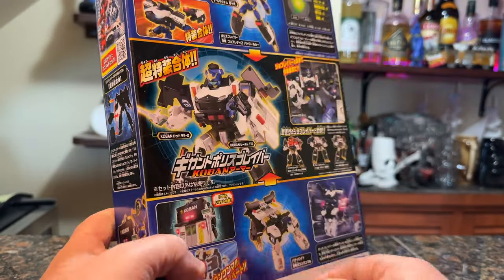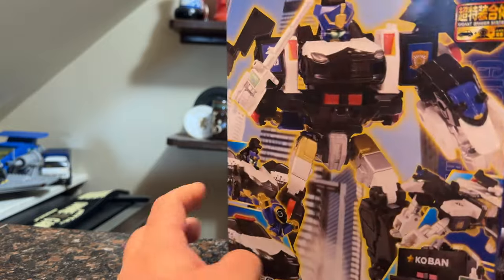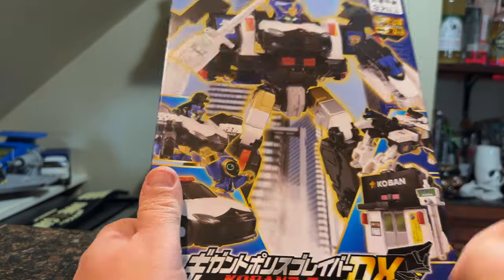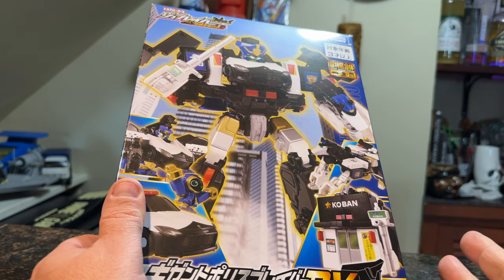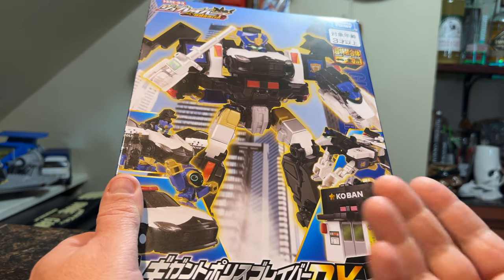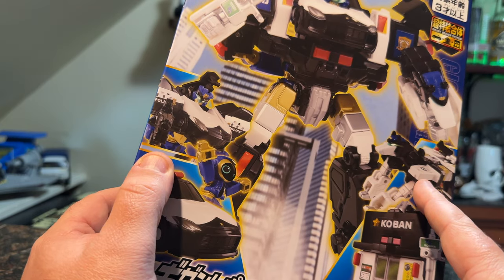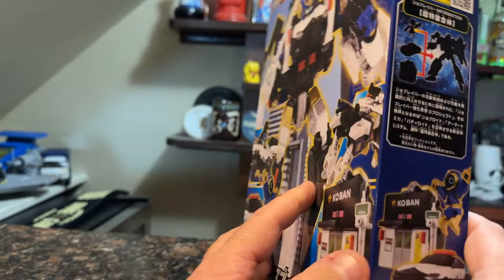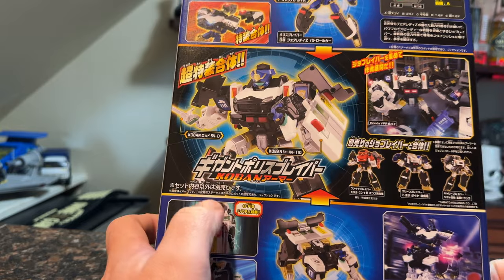They're these little creatures called Jobroids, which look like that — combined with vehicles and things to make robots. There are DX sets that have another component. A Koban is basically like a neighborhood police station in Japan, usually near train stations, with an officer always in them. They can help with directions or emergencies — community policing stations. This set comes with a Koban that turns into some kind of dog, which also combines with the Jobroid and the car to make a big combined thing.